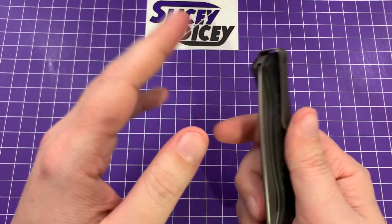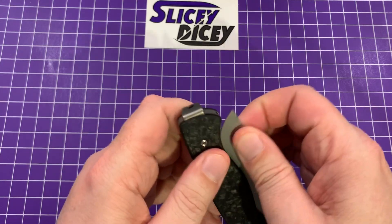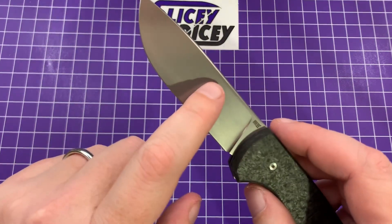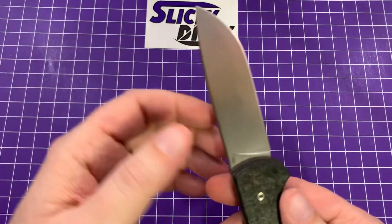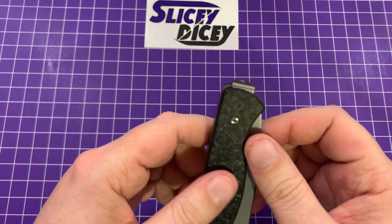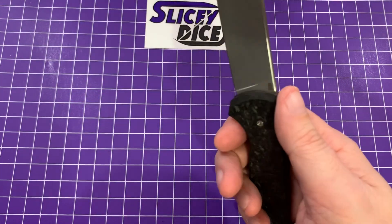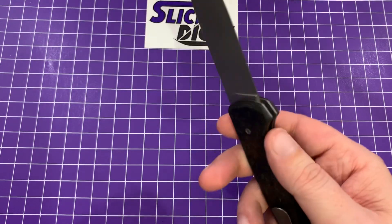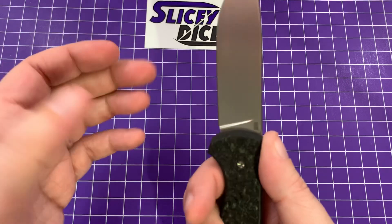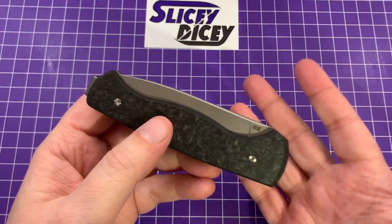For me, it's two-hand open, two-hand close. It is definitely two-hand open — there isn't even a nail nick, not that it really needs one. There's plenty of places to grip onto it and pinch it open. This is the reason I wish I'd gotten the stonewash instead of the bead blast, because the bead blast shows fingerprints and the more you open and close it, the more fingerprints you'll get. But this is very confidence-inspiring, so I'm not going to call that a negative. I usually like even my slip joints to be one-hand closeable, but it's such a stiff spring and so confidence-inspiring that I'm willing to pay the price. It's perfectly fine to have to two-hand close it.